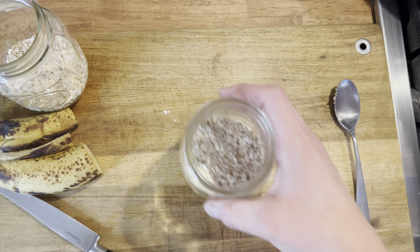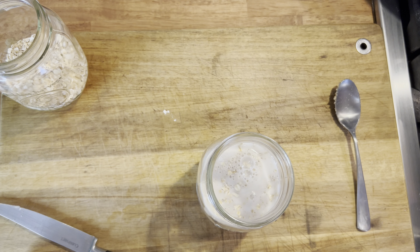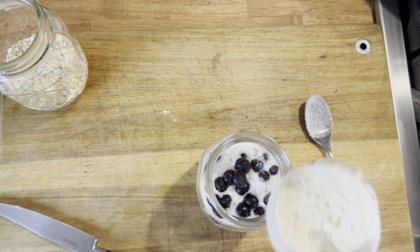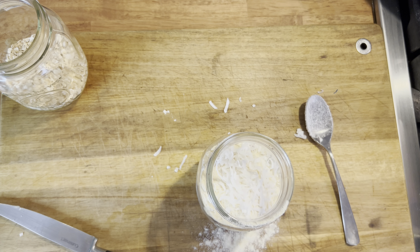This blueberry coconut flavor is probably my all-time favorite. I love the sweetness from the blueberries, but I also love the chewiness of the coconut. As you can see, I'm starting out the exact same way with the almond milk, vanilla, and the pinch of salt. Next, I'm throwing in two teaspoons of regular stevia, my blueberries, a scoop of vanilla protein powder, and a little handful of coconut.